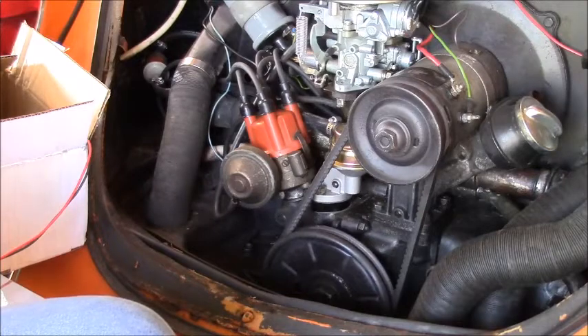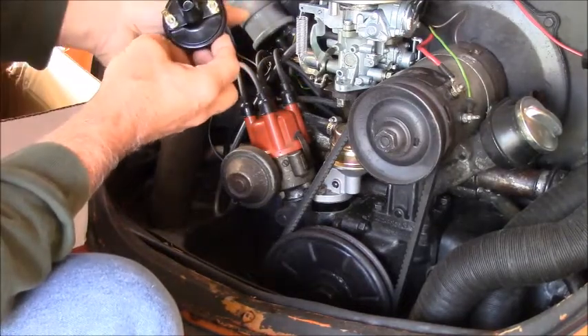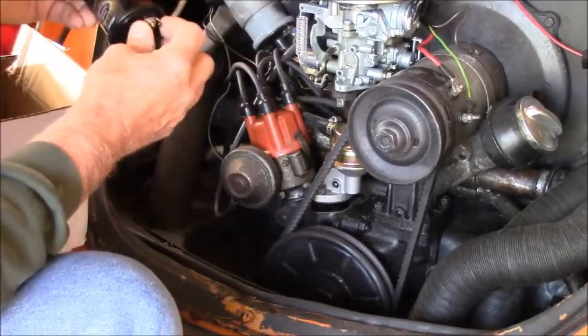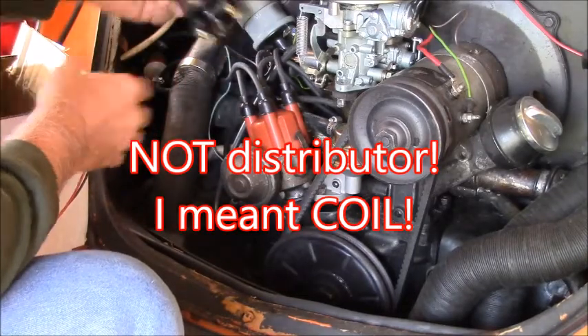I figured why not go for broke. And the new distributor has lots of push pins and screws on it, so that will clamp right in there just like that.